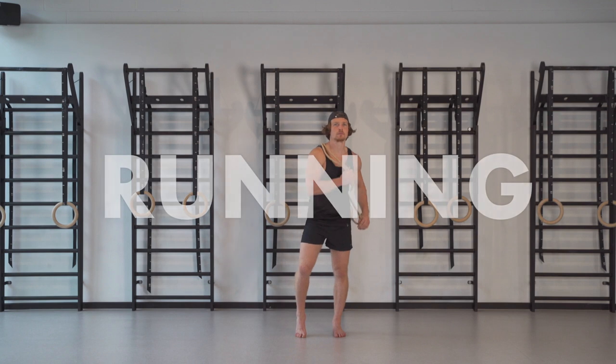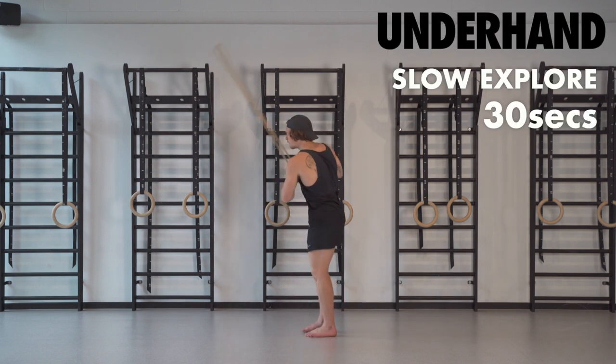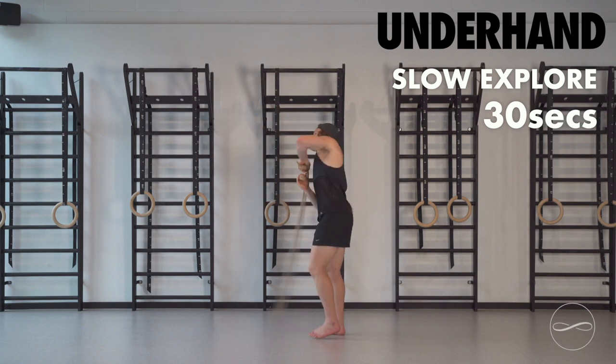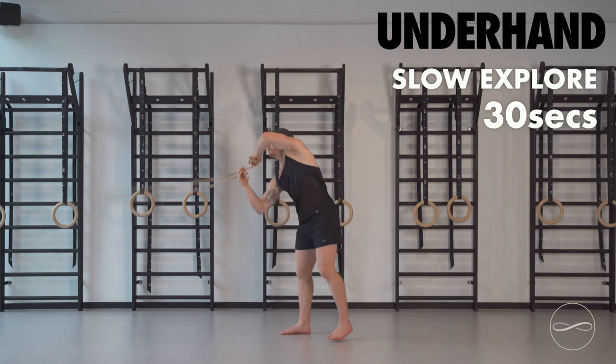Welcome to the running workout. I'm going to start rolling in underhand position for 30 seconds of gentle explorative rolling. Just get the spine mobilised, the shoulders, the hips, the ankles. Gently waking them up.